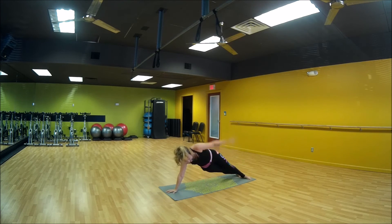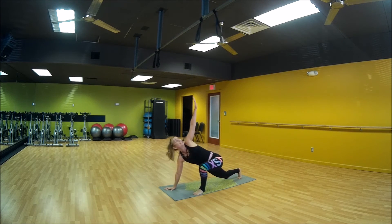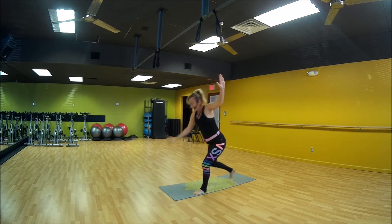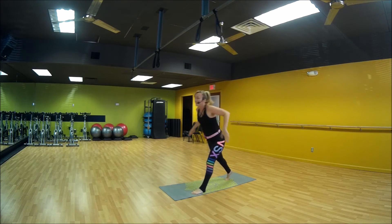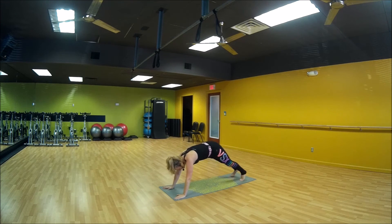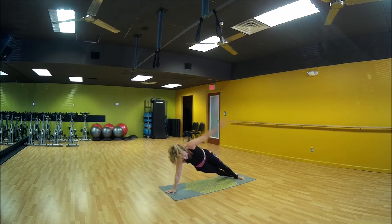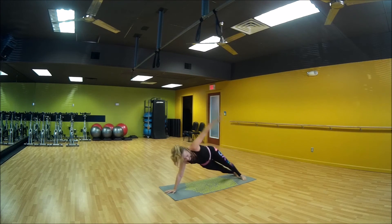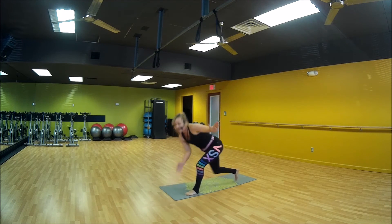Everybody side plank to your left and thread it through. Side plank, thread it through. Everybody up in reverse lunge, take atlas, and atlas. And you're in a high lunge — foot flight, high lunge, foot flight. Everybody back down, left side again. Left arm out and touch that right knee. Out, and touch that right knee. Everybody side plank to your left, thread it through. Side plank, thread it through. Come up into that reverse lunge and up.